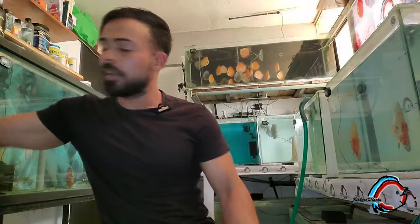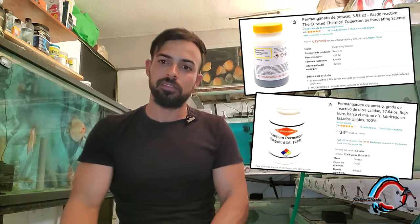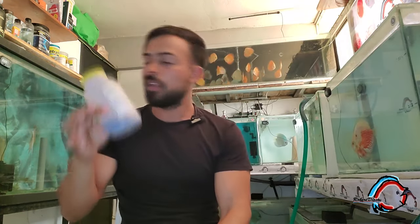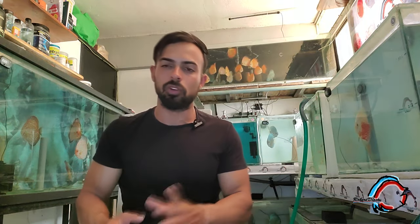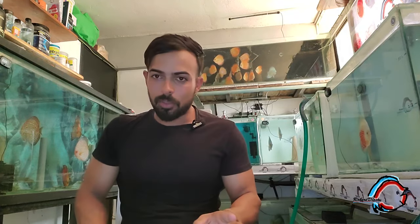Vamos a hablar de la preparación del permanganato de potasio. Partimos de permanganato de potasio puro, que se consigue en Amazon o Aliexpress. La solución madre se prepara a partir de 3 gramos de permanganato de potasio puro diluidos en un litro de agua, preferentemente destilada o de ósmosis. Si no tiene ninguna de estas dos, puede utilizar agua del grifo. Se recomienda guardar la solución en un envase oscuro para evitar que le dé la luz, lo que afecta su durabilidad.